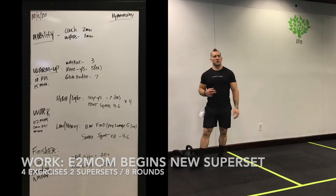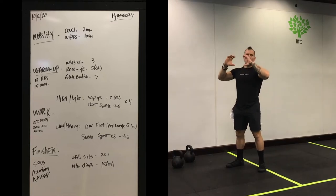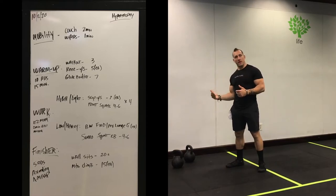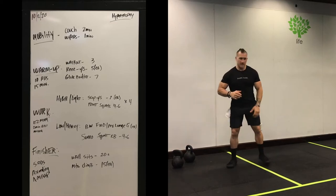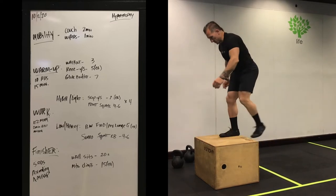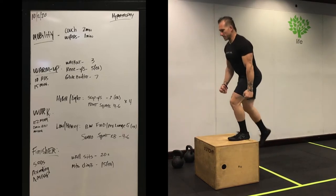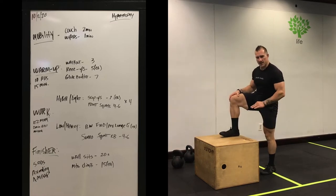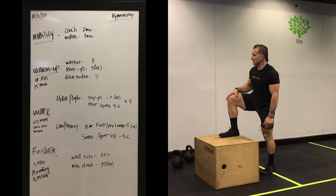The work period is going to be supersets. The first block is four sets — back and forth four times — with a blend of higher reps with lighter weights. That's your superset concept and your mentality for the first half. First superset, first exercise: step-ups. One foot on the box or bench, press up, shift over to the other foot. Keep good strong posture, press through the center of your foot, and try not to let your heel come up over the box. We're doing seven each — lighter weights if you can grab them, or just body weight.